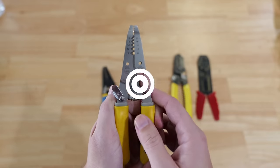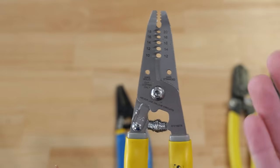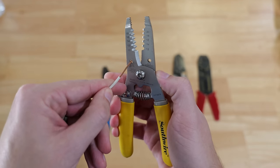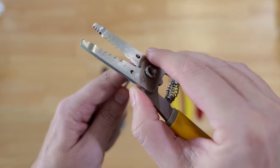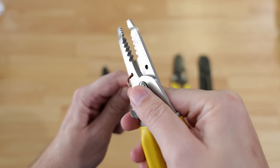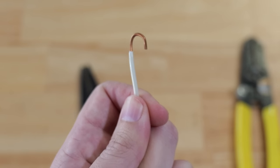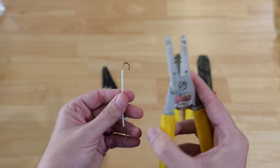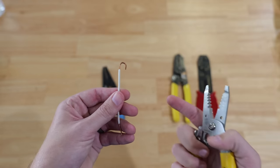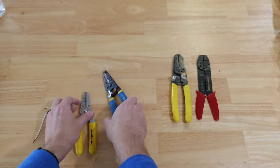I get a ton of questions about how to get those perfect J hooks that go around the terminal screws on receptacles or light switches. That's very easy — you use these holes right here. All you do is take your stripped wire, insert it into one of those holes, and look on the other side — you want that wire to just barely be poking through. Once it's just barely poking through, you rotate the wire strippers down around the wiring, and when you pull that wire out you'll have a perfect J hook every time.